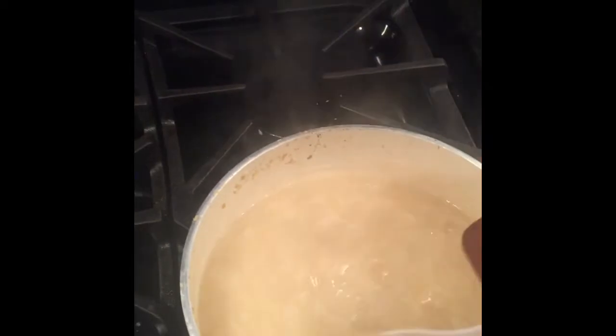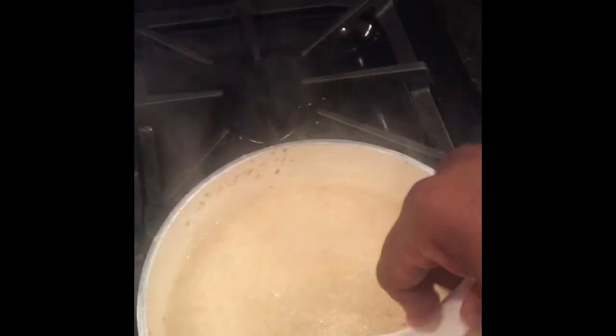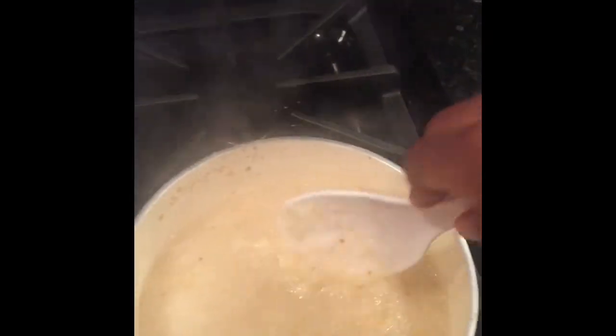Next up we're gonna plate this thing. Oh yeah. Something got stuck to the bottom — it's all good, just mix that up. Something else you could do is add a little bit of cream.